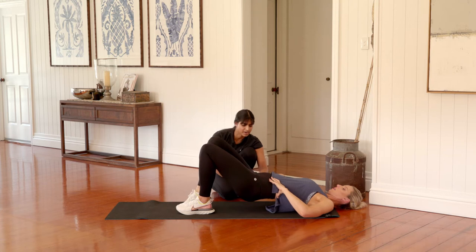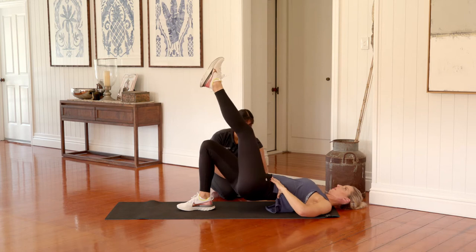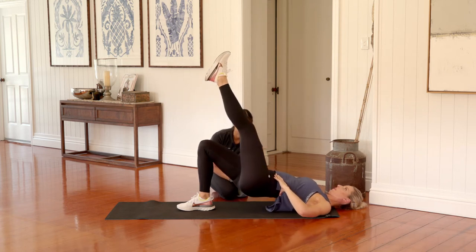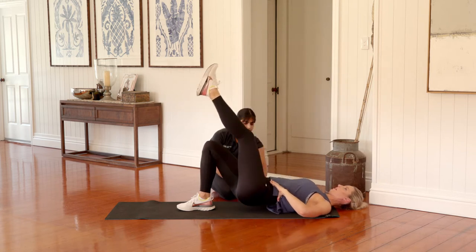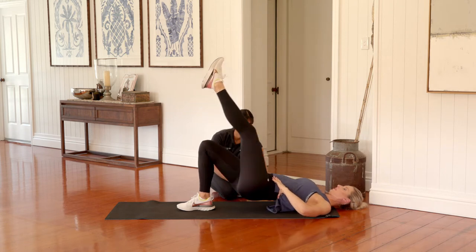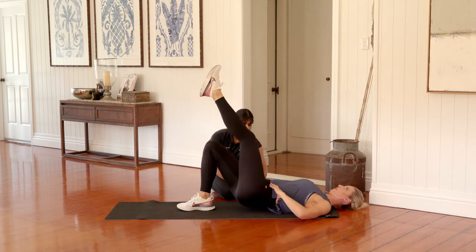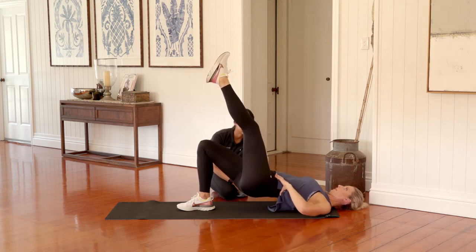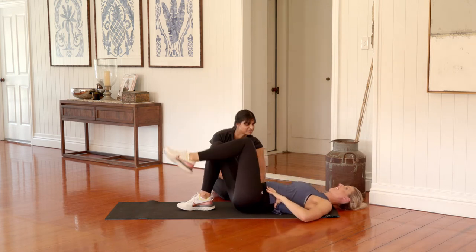We'll swap legs over — right leg back down on the floor, take that left one away, and we're finishing off with ten pulses. Dropping the hips down, lift, drop, squeeze and press the hips up. Really think about squeezing as tight as you possibly can. We've got four. Last three, just coming down halfway. Two, last one, and slowly rolling back down to the floor. Excellent, that was really good.